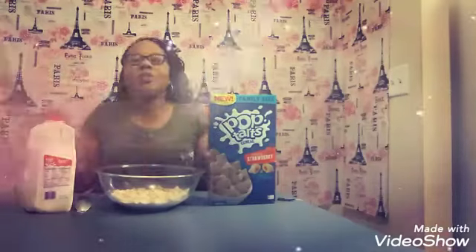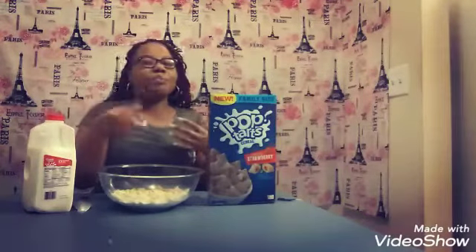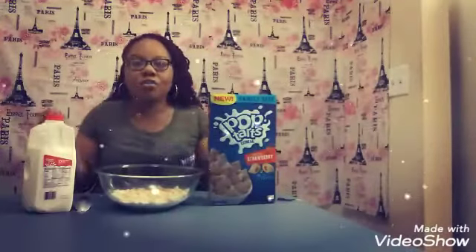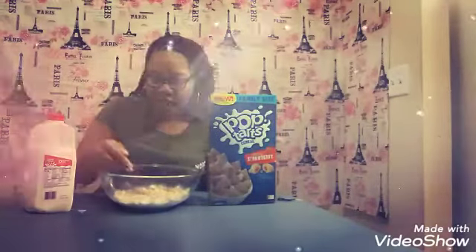It's just so crazy how, growing up, my brothers loved to eat cereal. And how, when I was pregnant, I craved cereal — and I also craved pizza, which was another favorite that my brothers like.